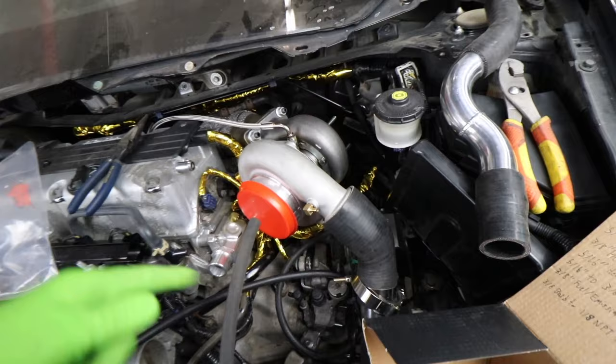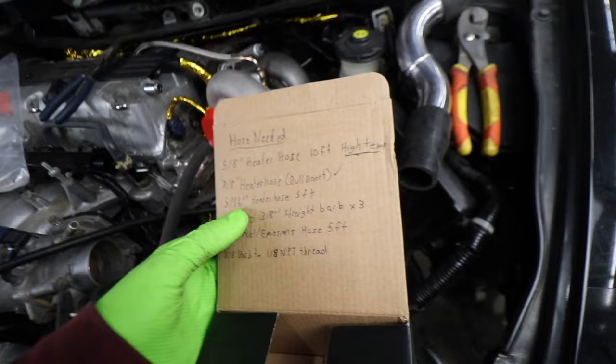We're going to loop the system and just add the turbo in. That's where that used to go — from the throttle body right to the upper coolant housing. So the 5/16 heater hose is strictly just for this one throttle body hose.